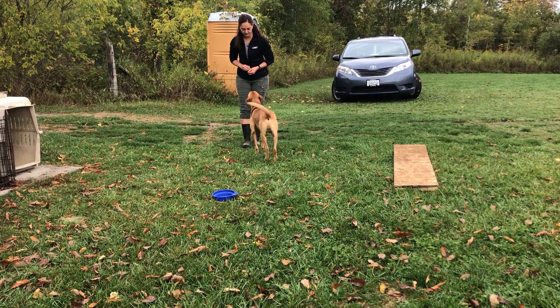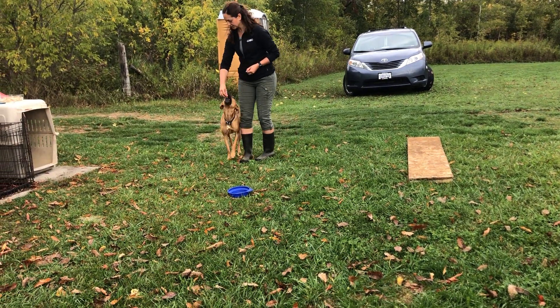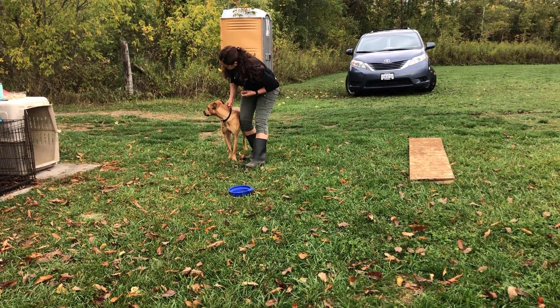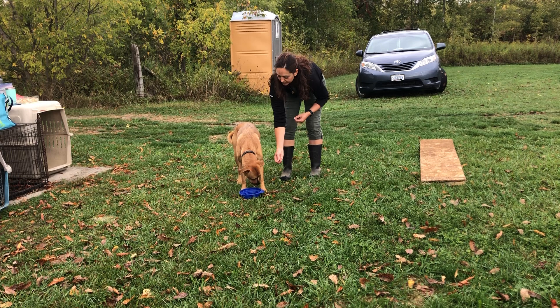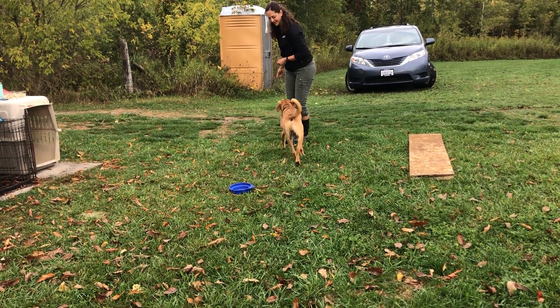Nice job. Set him up — grab his collar, throw the cookie. It's okay. Beautiful, Rachel! Good, take a step back. Good, beautiful.